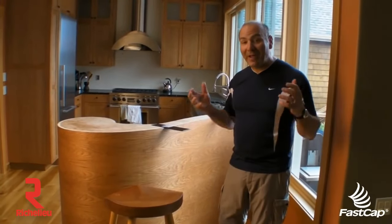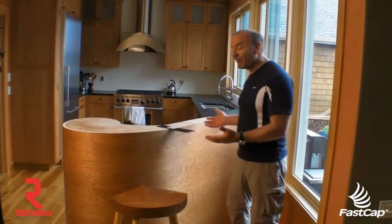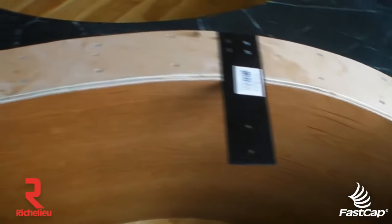Hi, Paul Akers here. We're going to show you a great application of the Stealth Speed Brace in a spectacular kitchen that's got a nice curved pony wall here.